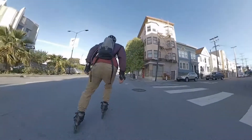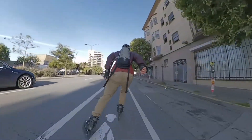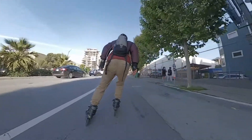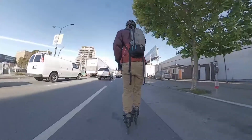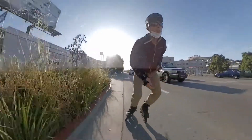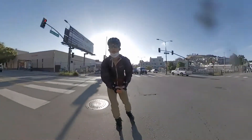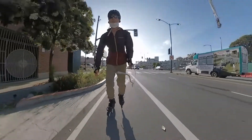Number three, knee pads. I've banged up my knees a good number of times failing slides and learning new tricks in slalom. I rarely wear these when I'm just skating around because I just don't need them. But when I'm learning something new, why not? Elbow pads — I never wear these because I catch myself with my hands, and that's what my wrist guards are for.